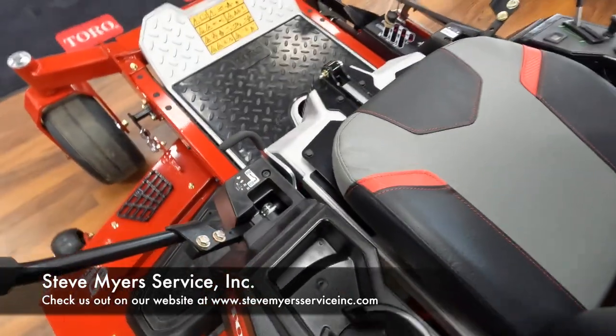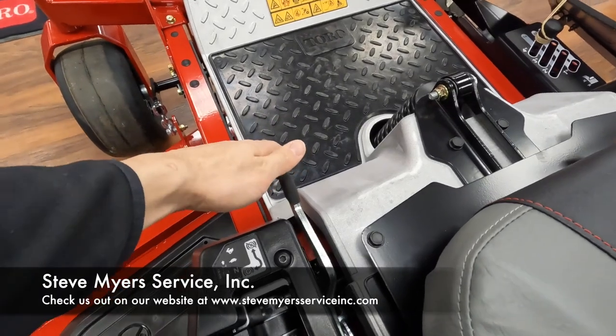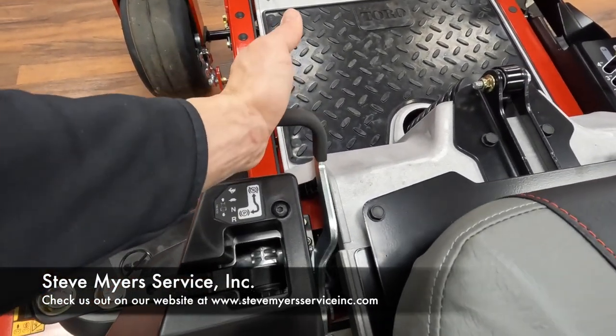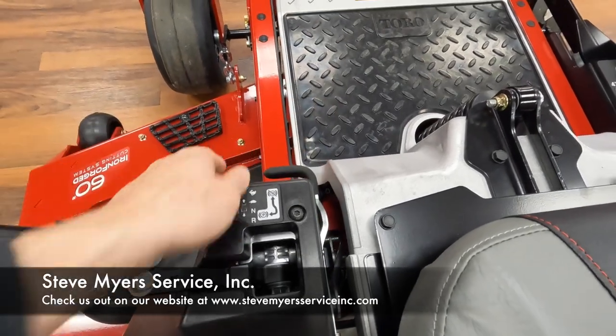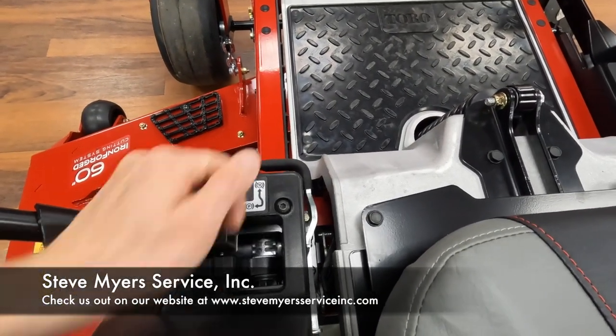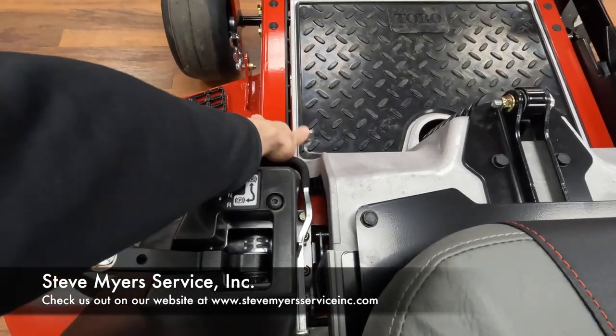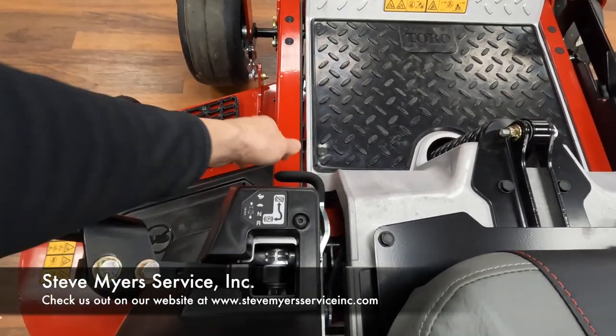Right here is your parking brake. As the sticker states, what you want to do is push into the center and then down to release it. It sits on a metal stud, so if you were to just try and push straight down it's not going anywhere — in and down will easily release the parking brake.